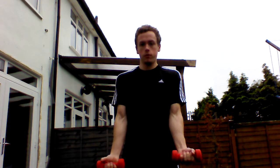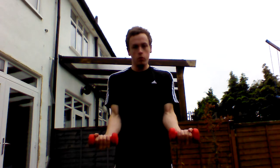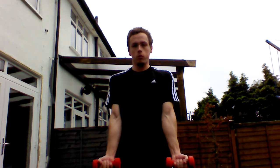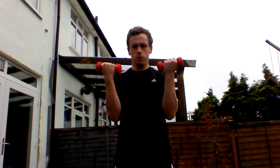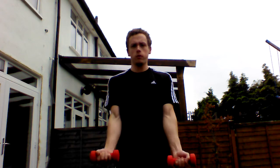So what we're going to do first, we're going to do bicep curls. We've got two kilogram weights here. You're going to put both your arms against your torso like this. What we're going to do is curl up, slowly back down, curl up, slowly back down.